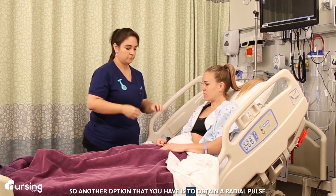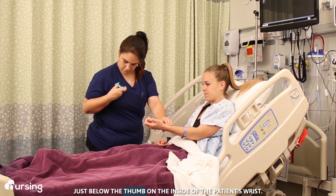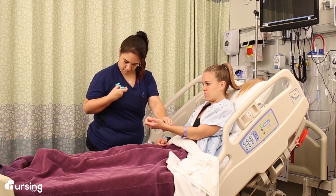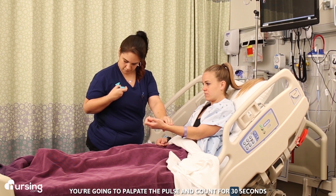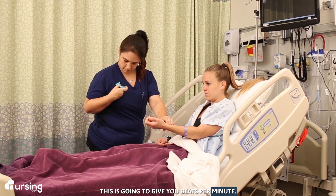Another option is to obtain a radial pulse. Find the groove just below the thumb on the inside of the patient's wrist. Palpate the pulse and count for 30 seconds, then multiply by two to get beats per minute.